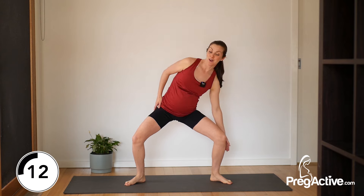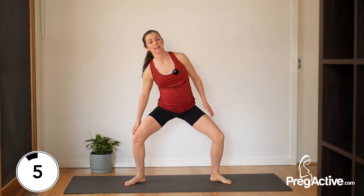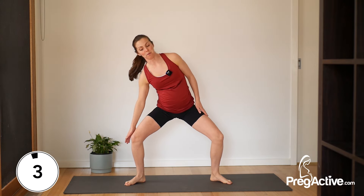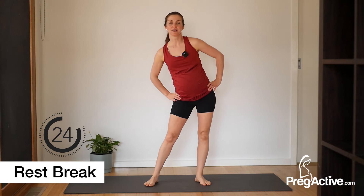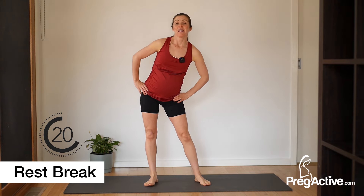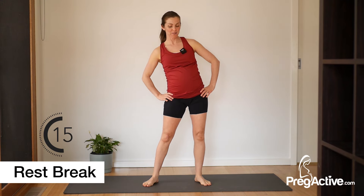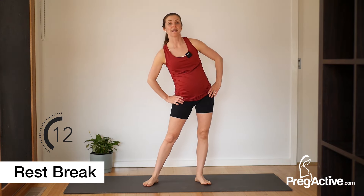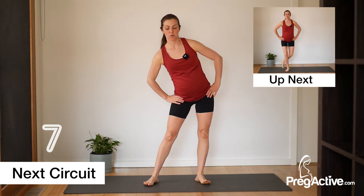We've got just 10 seconds to go. This is the last exercise of these three — we'll have a break and then we'll do them again. Toe heel back in and just some nice hip circles. Good time to have a drink of water, take a breather. We've got 15 seconds and we're going to start it all again, starting with our curtsy squats.